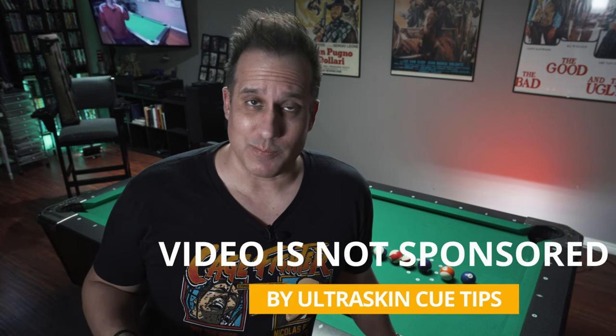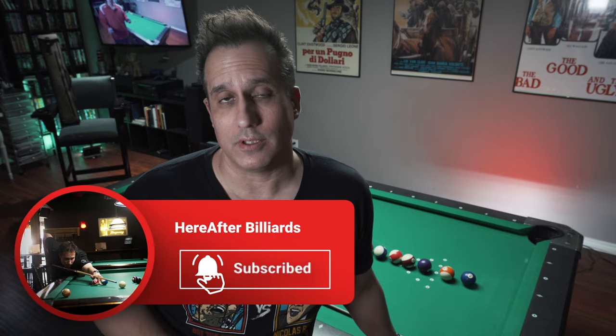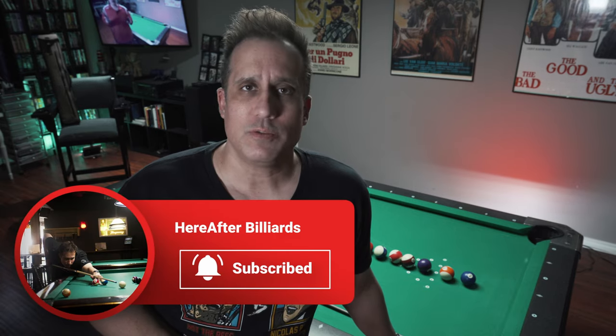I just want to get this out of the way — YouTube requires me to tell you whether this is sponsored or not. It is not sponsored. I am making this video because I am genuinely impressed with the tip. Anyone who's been following my channel knows that I've been changing things up. I changed cues — I shoot with a J-Flower instead of my Hubler that I've shot with for decades. I've gone down in shaft size from 12.5 to 11.8, the carbon fiber was different, and I also changed out my cue tip.